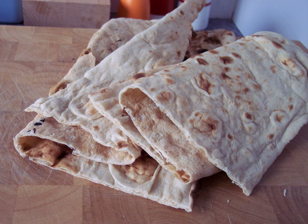Maluga is a Yemeni flatbread eaten with bean dishes, scrambled eggs, spiced buttermilk, and many other Yemeni savory dishes.